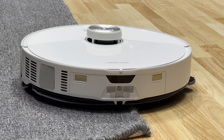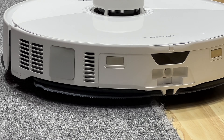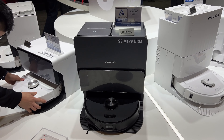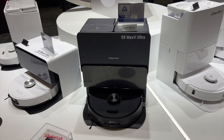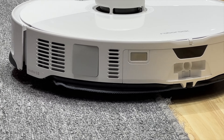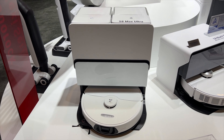The new bots use Roborock's Vibra Rise 3.0 mopping system, which both lifts the mopping pads off carpet and helps clean better. The upgraded vibration module now scrubs at 4,000 times per minute, giving tough stains even stronger scrubbing power. For suction, the S8 Max V Ultra leads the industry with 10,000 pascals, while the S8 Max Ultra delivers a dazzling 8,000 pascals.